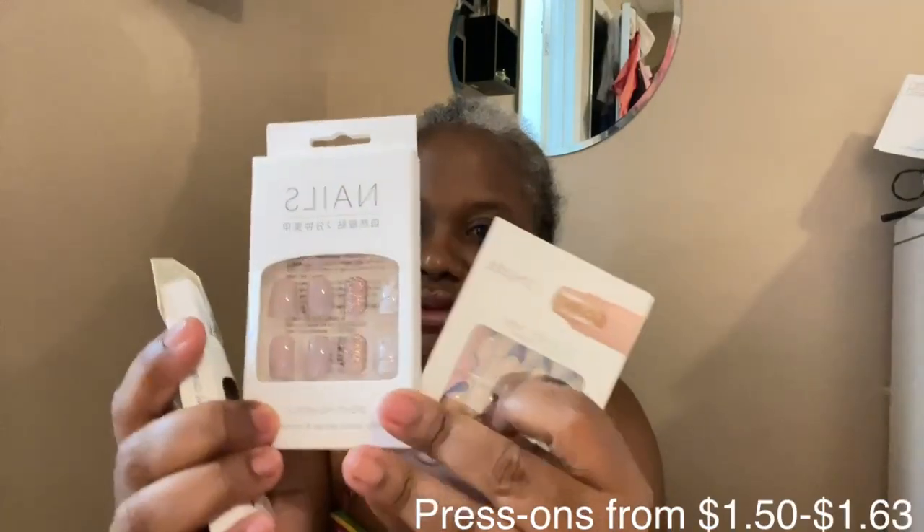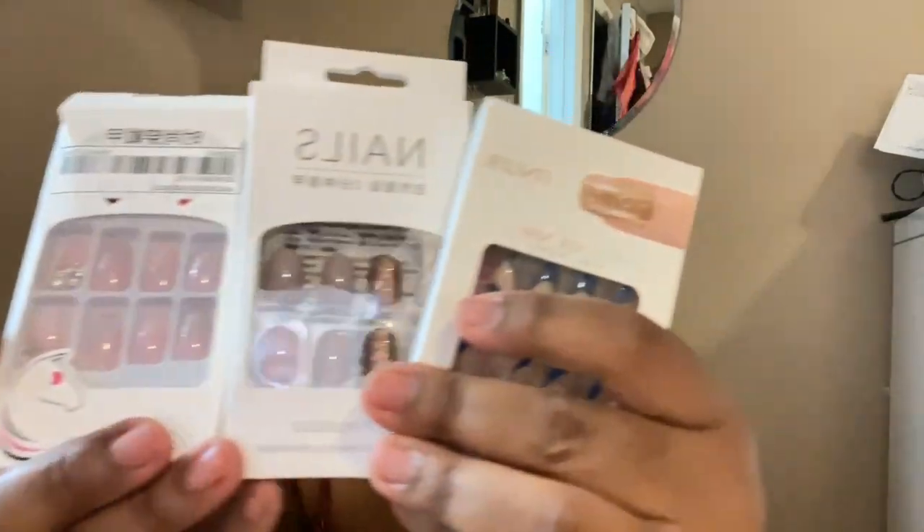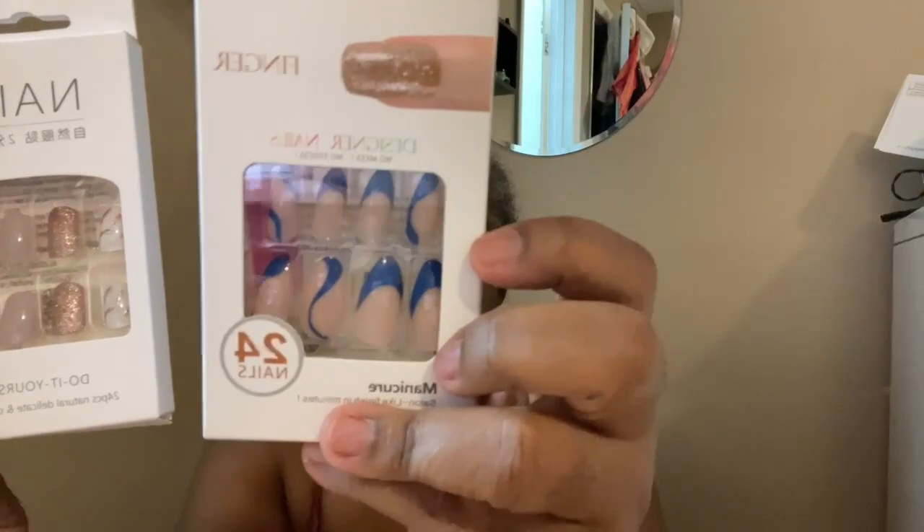My final items — I ordered some press-on nails. The box came looking like it was already opened. These are so pretty — I got the blue ones, I love the blue ones. And these are like neutral tones, so those are the three colors: blue, blue, and neutral. It looks like somebody was trying to open it and close it back — I don't like that it came like that.